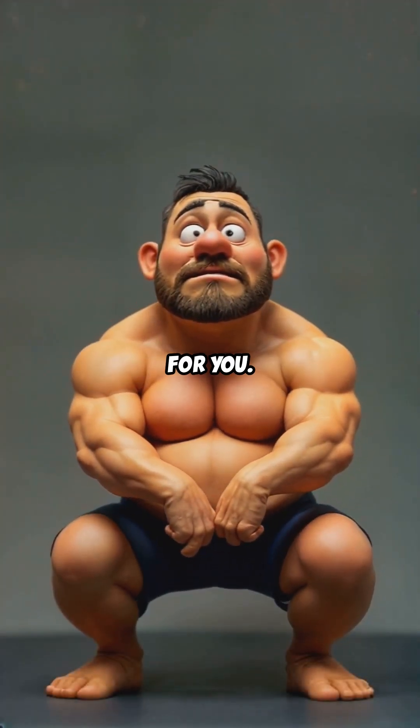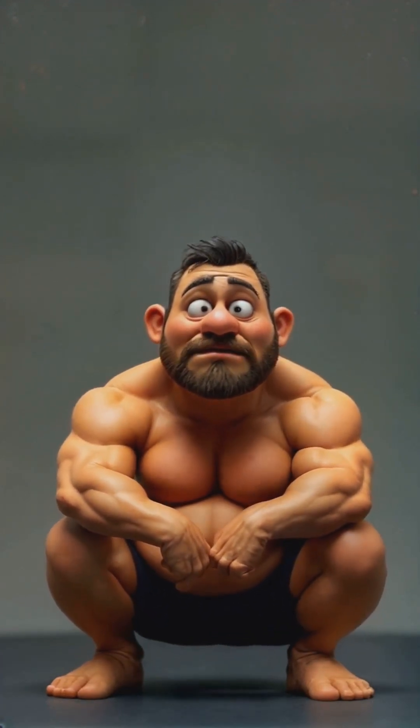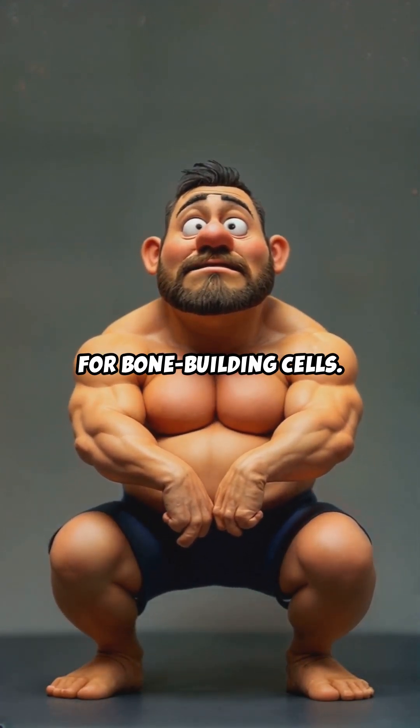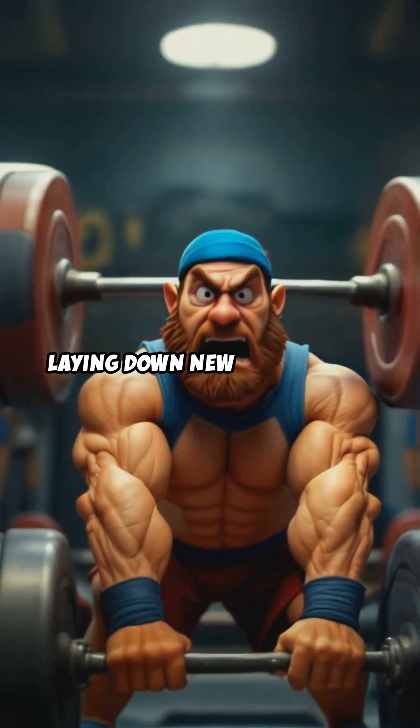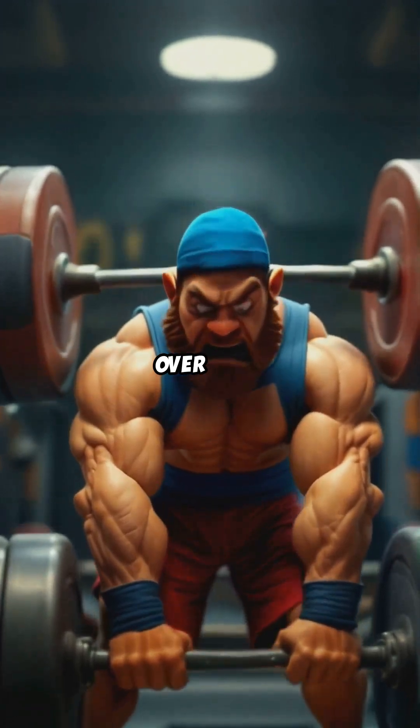Now let me break it down for you. These exercises stimulate osteoblasts — that's a fancy term for bone-building cells. They get to work laying down new bone tissue, making your bones denser and stronger over time.